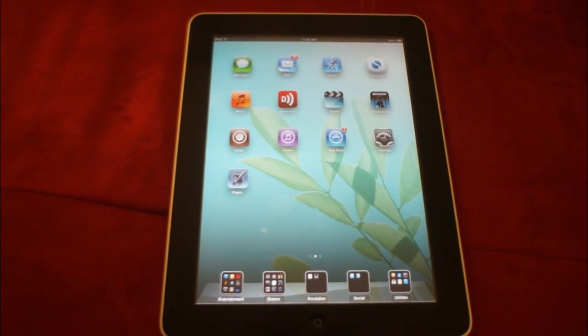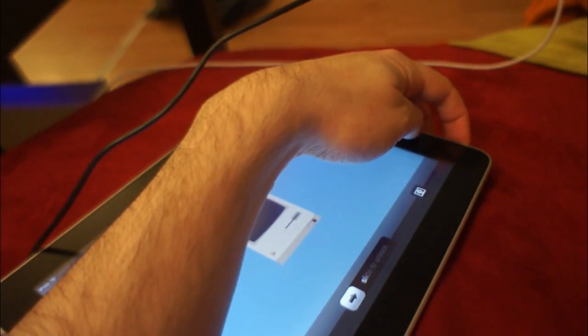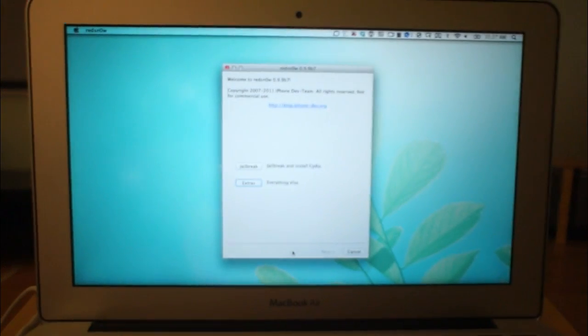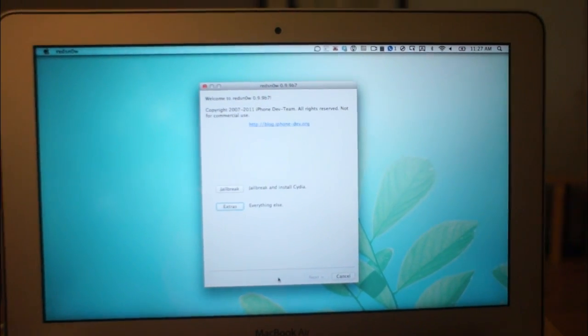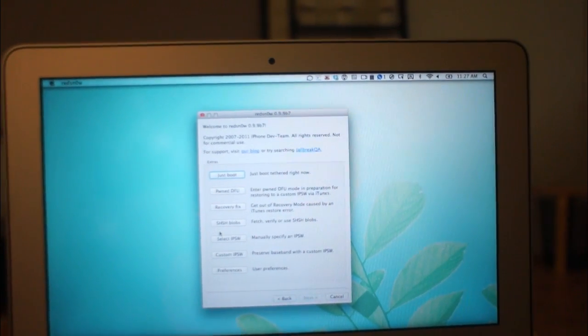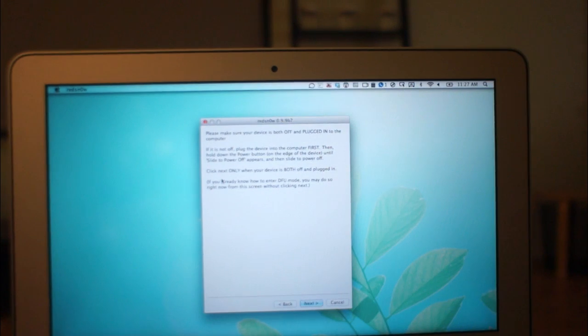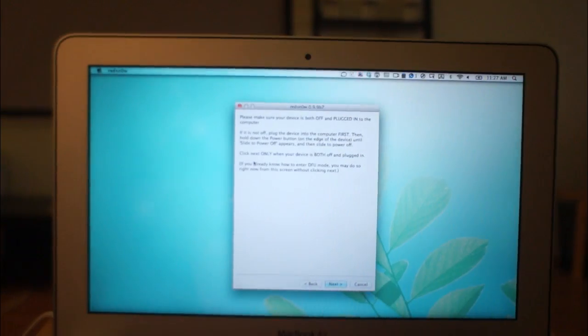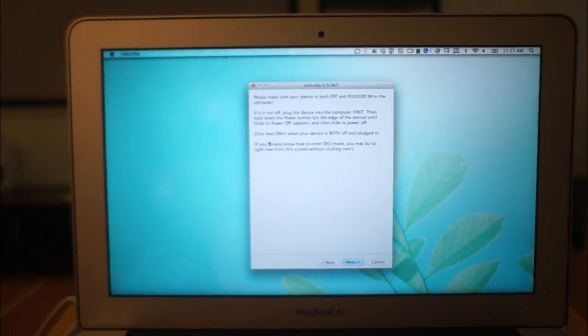Now let's see what we have to do to boot this thing tethered. First, take care of the tethered part — make sure that it's connected and your device is off. Then go on your computer and open up RedSn0w or whatever jailbreak application you want to use. Go to Extras, then go to Just Boot, which is where you'll end up just booting. It'll give you a little warning saying you're going to have to enter DFU mode and make sure your device is off and plugged in — which is the case. So we're going to go ahead and get started.